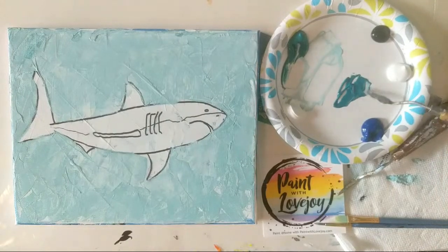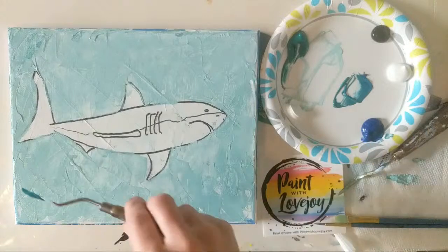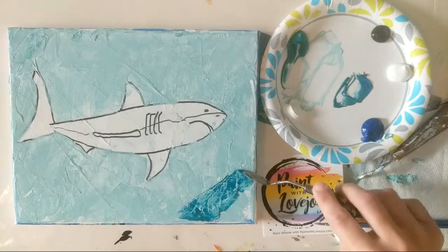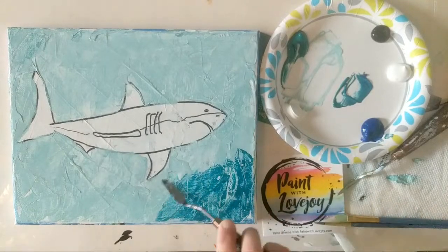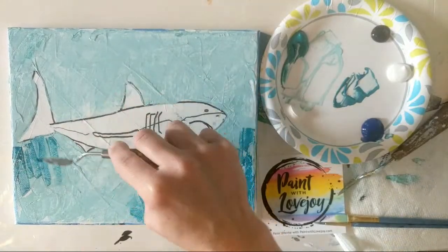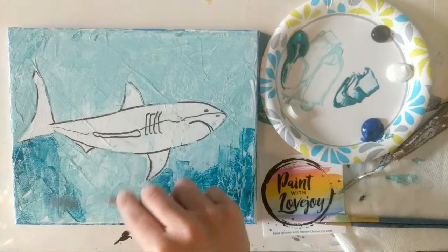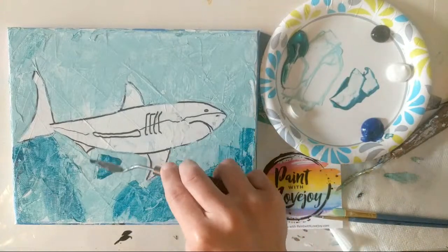Now I'm going a little bit darker — I mix some of the teal and the blue and we're going to scrape this on the bottom of our canvas in the water, because I'm imagining that the water is a little bit darker towards the bottom. If you want to use different colors than what I'm using, go right ahead. This video and even the instruction is just a simple guideline — take the parts that work for you, adjust what you need, and just have fun.